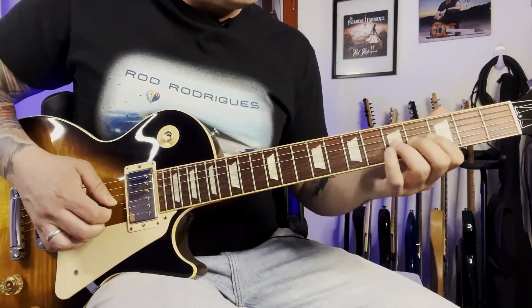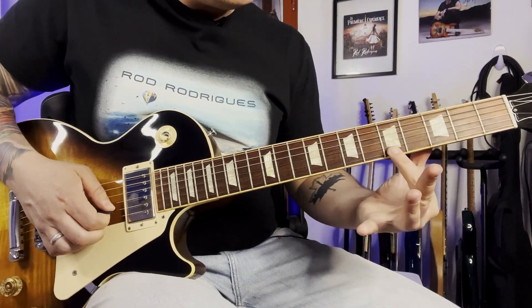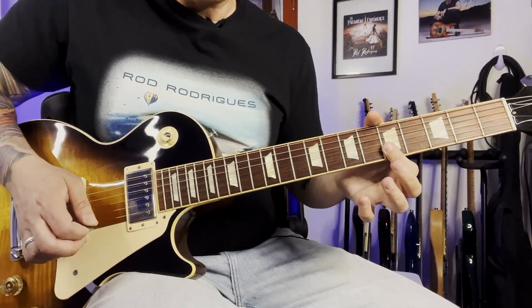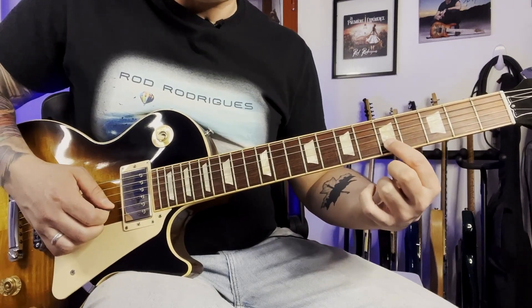The beginning: I'm playing at the 7th fret on the 3rd string and I'm covering the first two strings with the first finger. And in all the next parts, we are repeating the note on the 2nd string at the 5th fret.